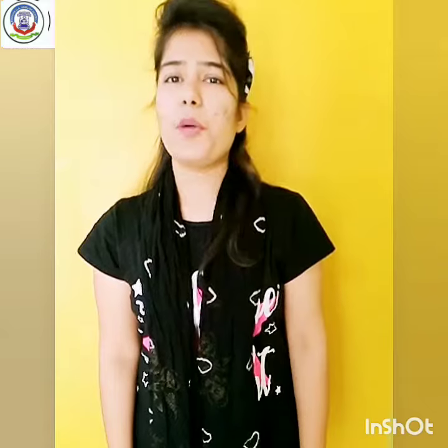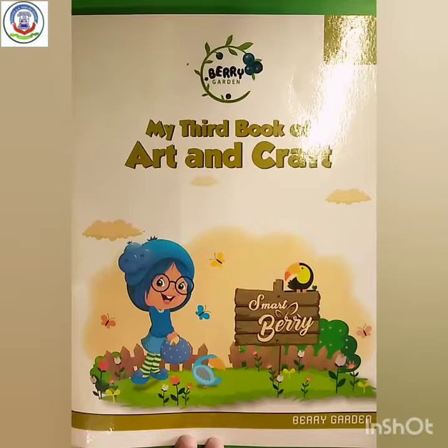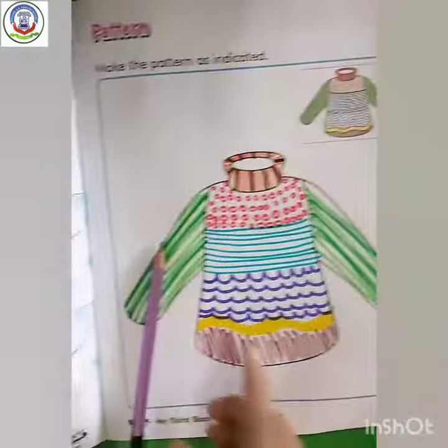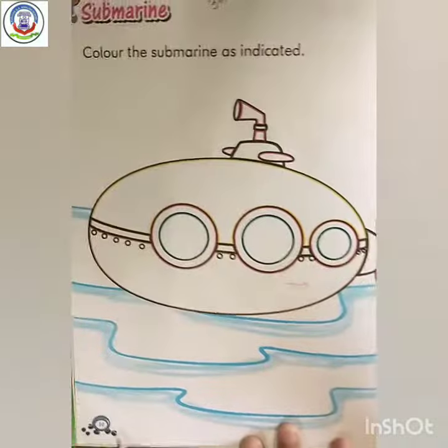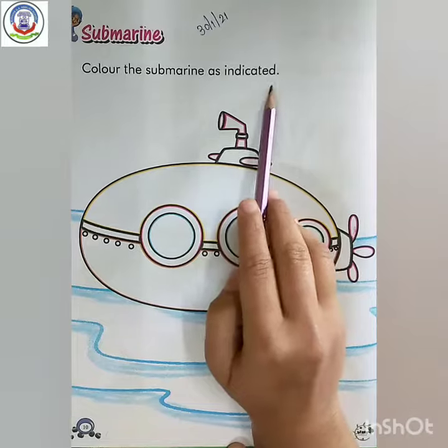Now let's start our topic. Let's take out your art and craft book and open page number 10. Color the submarine as indicated.